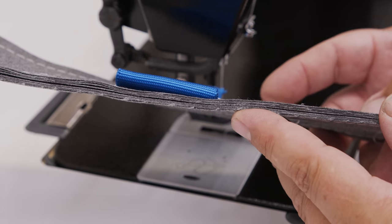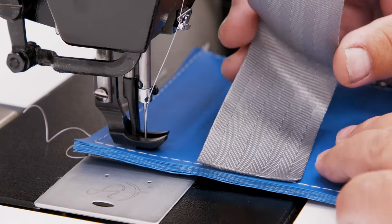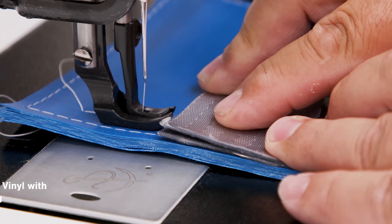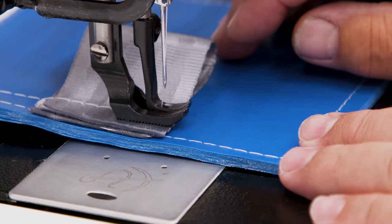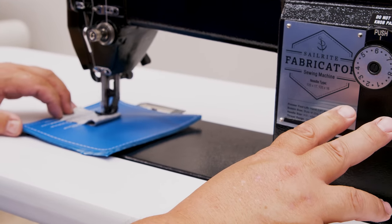Great stitch tension on the top side and also the bottom side. The power and performance of the Sailrite Workhorse servo motor cannot be matched. It runs quietly and is energy saving and durable. To sew in reverse, press and hold down on the reverse lever.